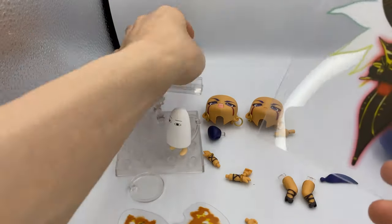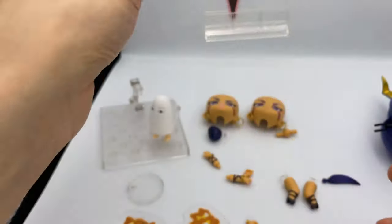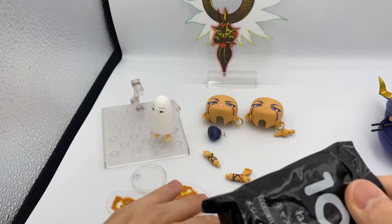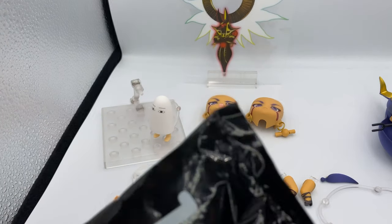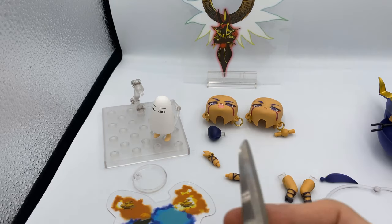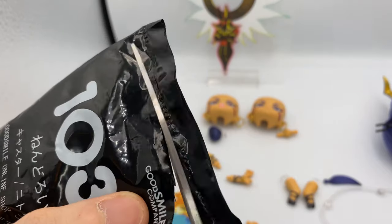You put this back here — there we go, so that's pretty good. And of course, last but not least, we have to unbox the extra part. I believe it's another MedJed with a different expression, but I don't remember actually. We'll find out together.